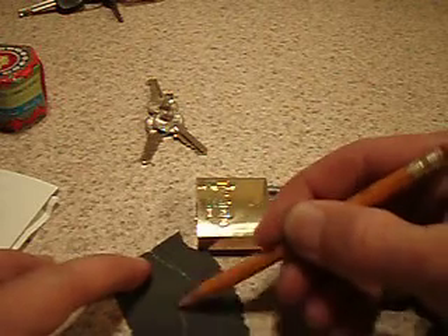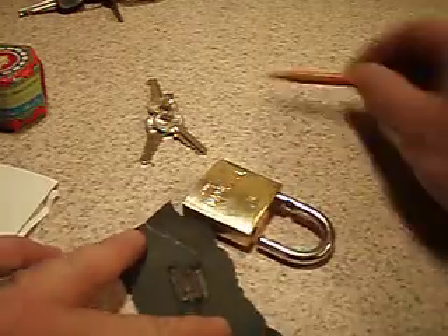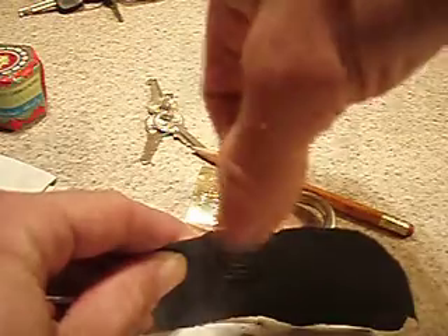So just go like this. Once you got a bit of powder there, tap the powder onto a piece of paper.